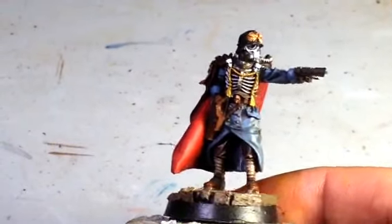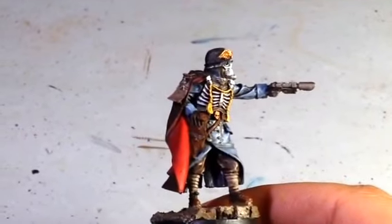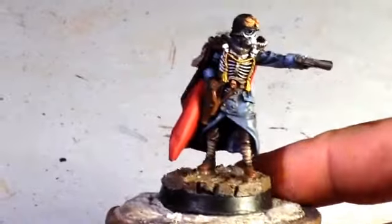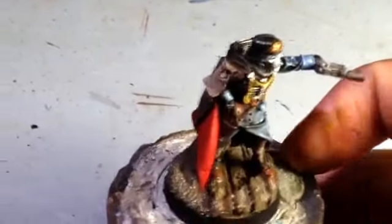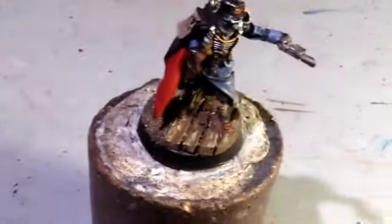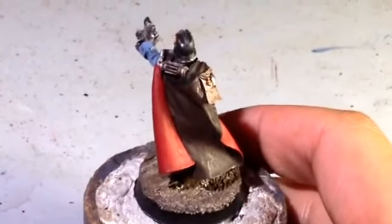I can't show him off to you right now. He's painted in just about exactly the same color scheme as the rest of my Death Corps of Krieg infantry. Some things I did differently were obviously the brown cape with the red lining on the inside. First I was thinking I'd give him a black cape, but in the end I decided to go with this nice dark brown kind of leather.